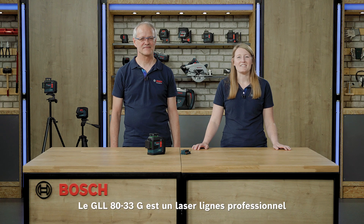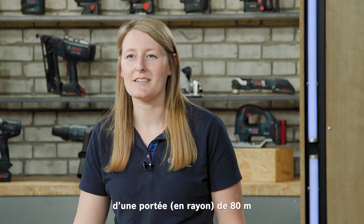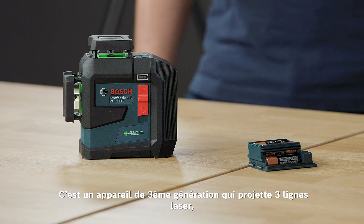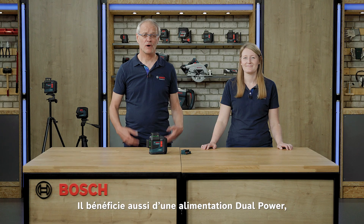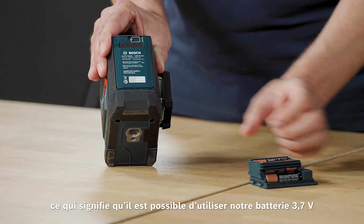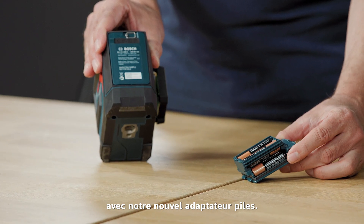GLL-8033G stands for our professional line laser with a working range up to 80 meters radius with a laser receiver — without one you can still reach 30 meters. It's our third generation and projects three laser lines; the G stands for green. Following our concept of dual power source, you can either use our 3.7V battery or our new battery adapter with four alkaline AA batteries.